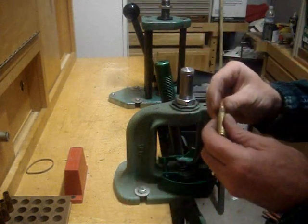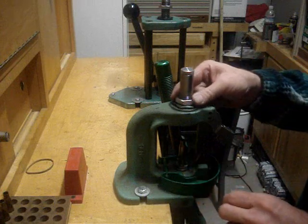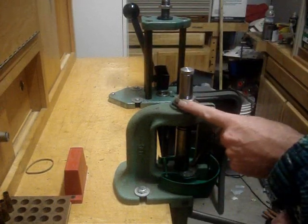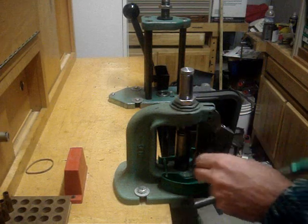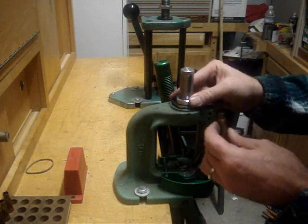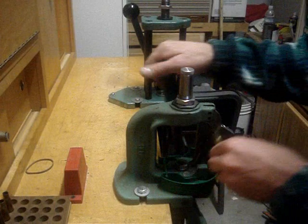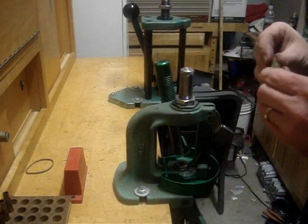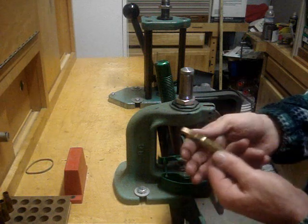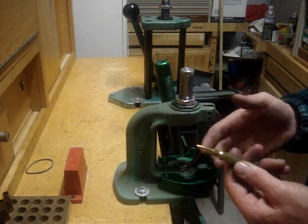You want to make sure you don't overdo it. I only moved that about an eighth of a turn right there. As soon as this bullet starts to grab the neck, you're getting close. Now when you get here, this is where you need to make your decision of how much tension you want.